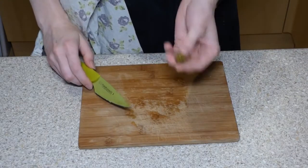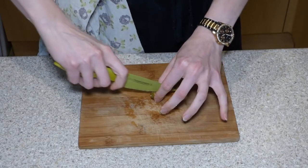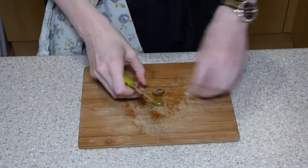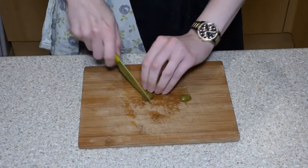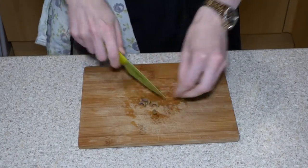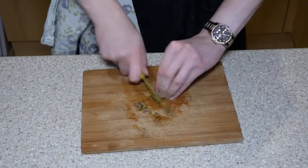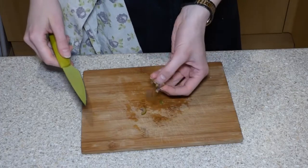For olives, we just need to remember to use the bridge technique all the way through, then into little pieces using the claw and keeping our fingers clear, fingernails on top of the food well away. And we can add those in as well.